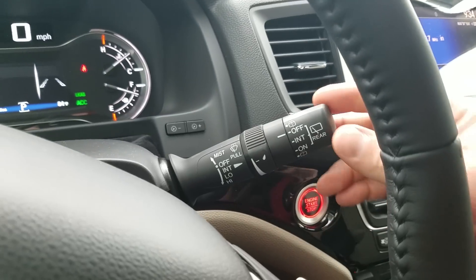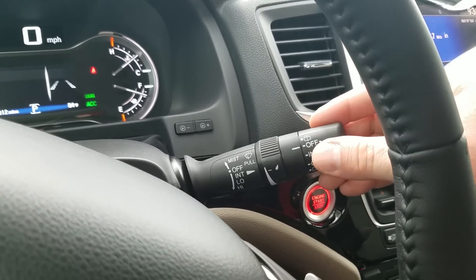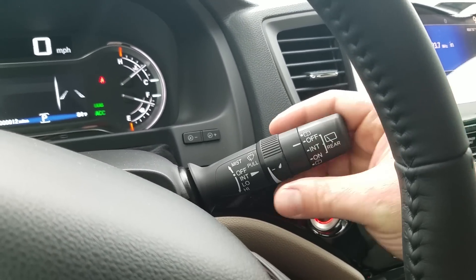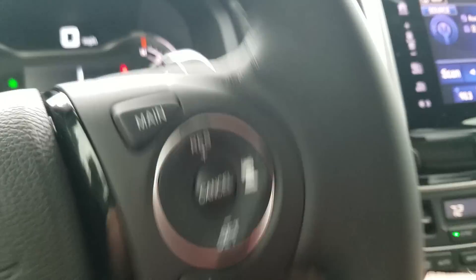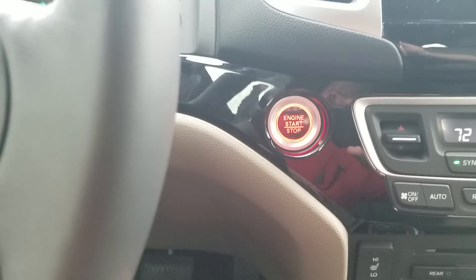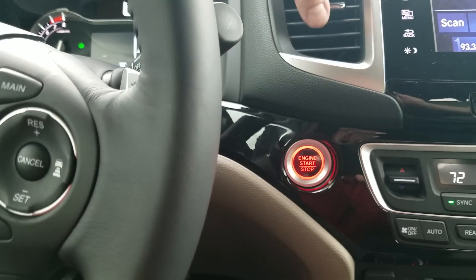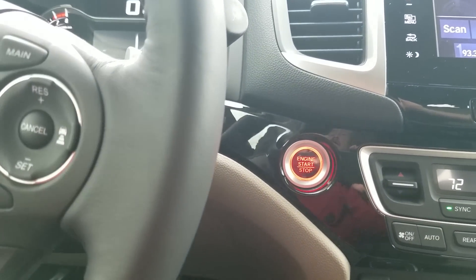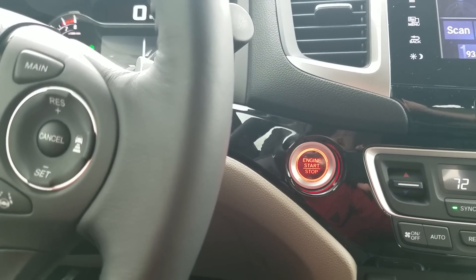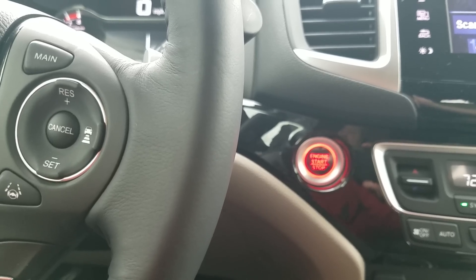Moving over here — this controls the rear windshield wipers, and moving the whole stalk controls the front wipers, which are intermittent so I can control the exact speed. Moving down, you'll notice it is a push button start — it is also a remote start. Put your foot on the brake, press start, and it'll fire up the car. If you don't put your foot on the brake, it turns accessory mode on so electronics come on, but not the car itself.